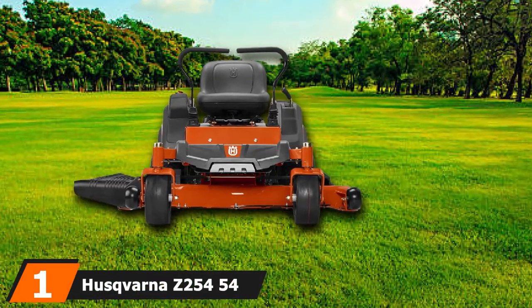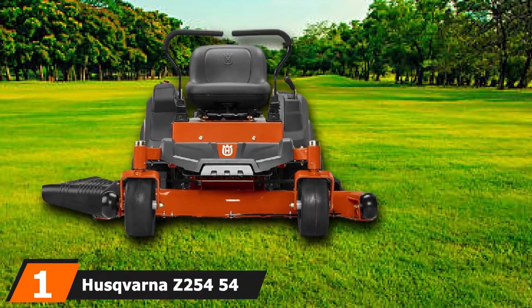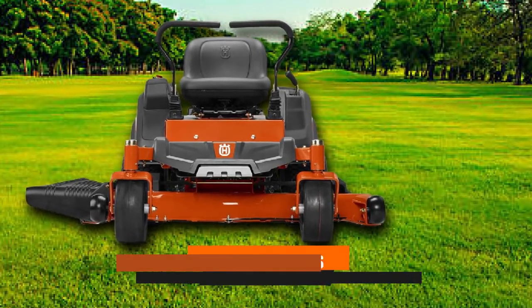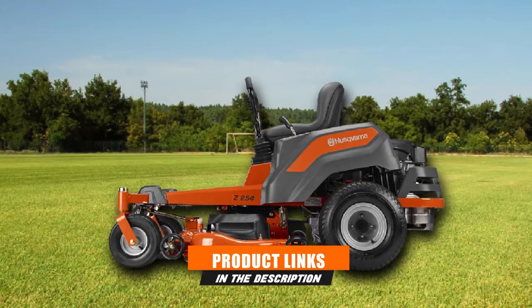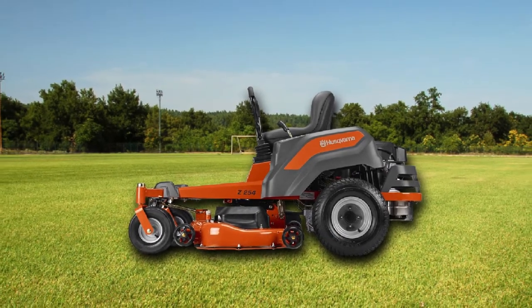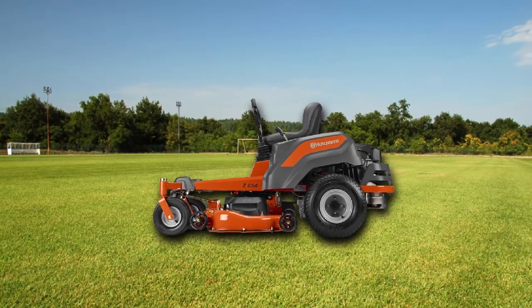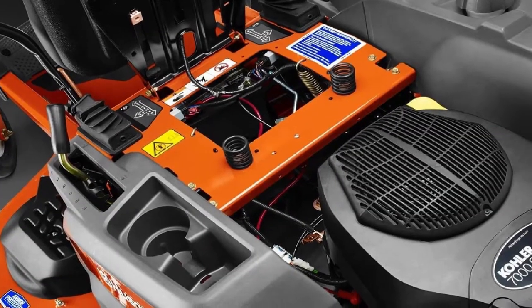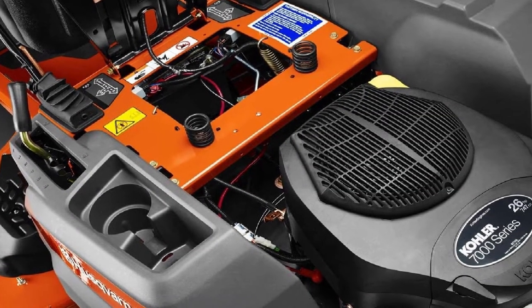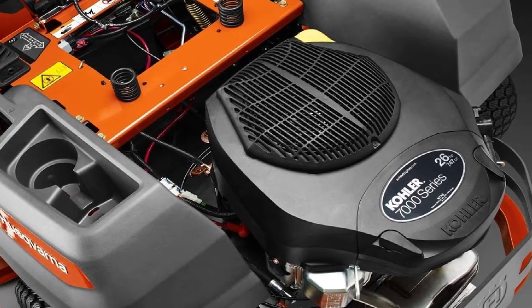At the first position of our list, we have the Husqvarna Z250-454 zero-turn mower. Out of all Husqvarna zero-turn mower reviews, it is one of the finest options with cutting-edge design. It also has a very budget-friendly range with awesome features to clean yards easily. With a patent-pending park brake system, this mower easily copes while moving in one direction, and allows you to activate and deactivate automatically by using levers.